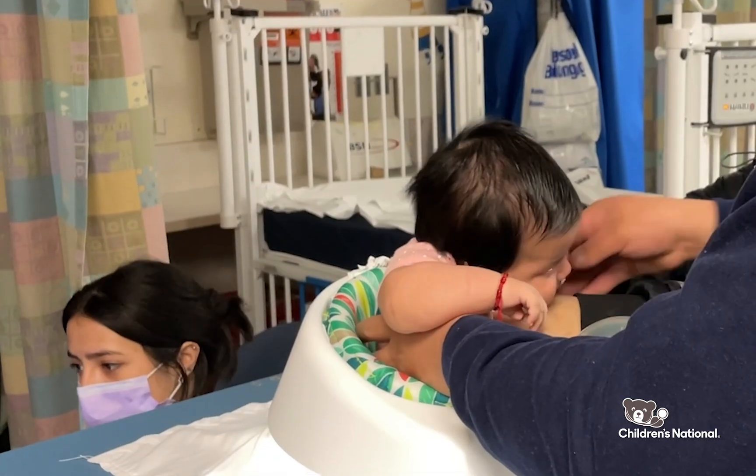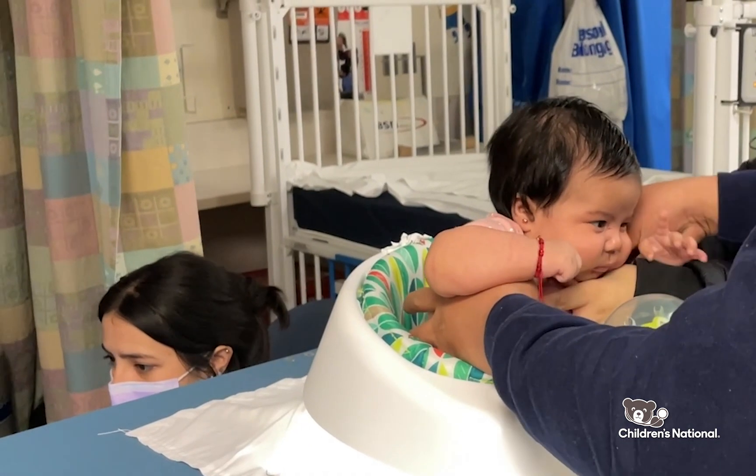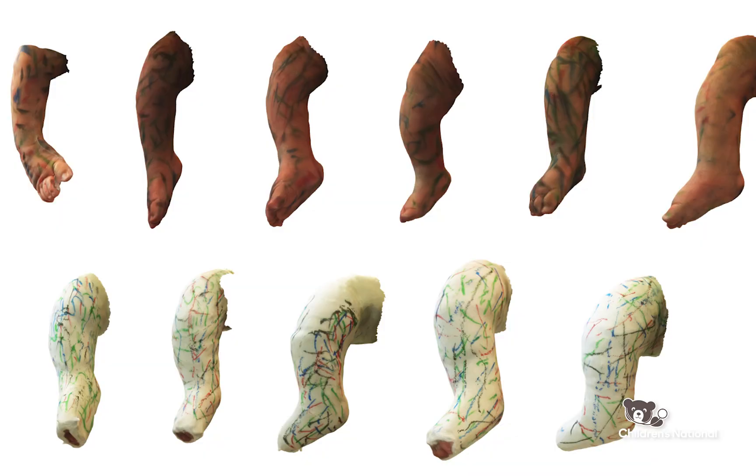The initial inspiration was Invisalign for Clubfoot. The idea is you come in for your first appointment, confirm that you have Clubfoot, take a scan that day, and then ideally you could have a set of casts printed and sent to your home, made in a way that is easy for the parents to put on themselves — really simplifying the process for both the parents and the clinical side.